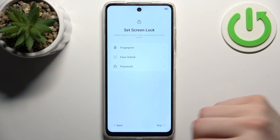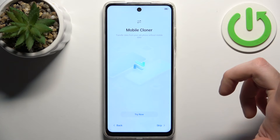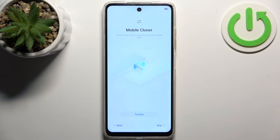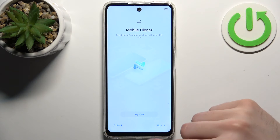Then you can set up a screen lock, but you can also skip this step and do it later in settings. Then you can transfer files from your previous device, or you can just set up the device as new and skip it.